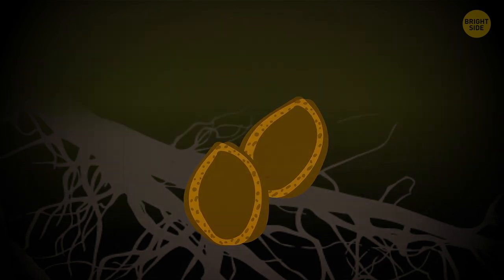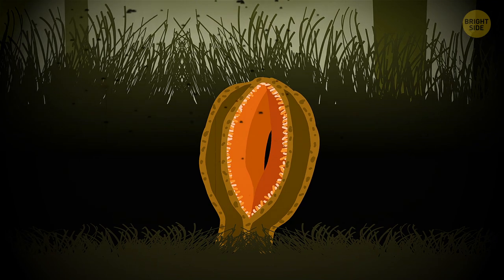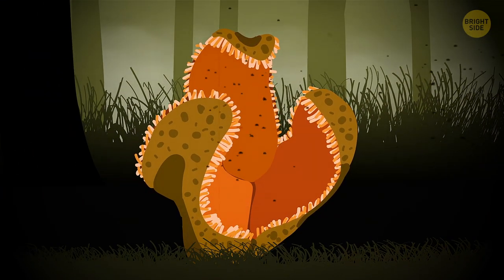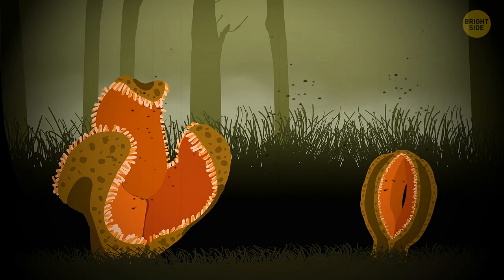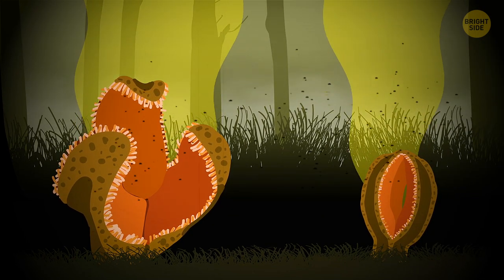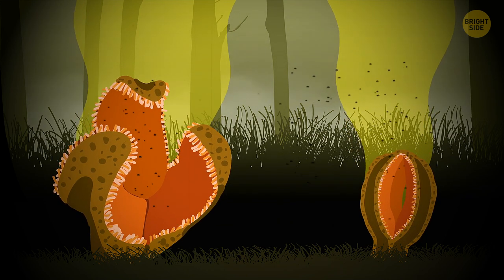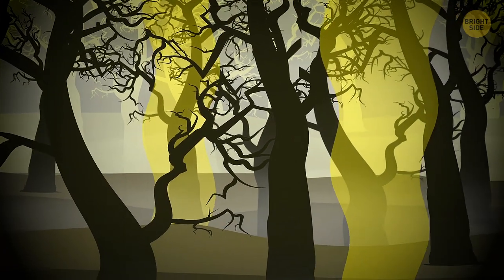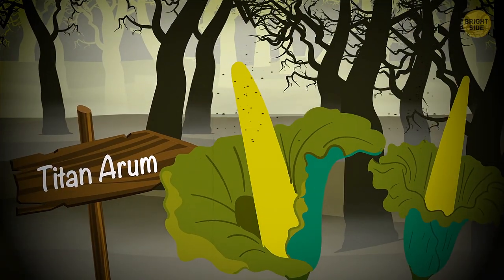But when it breaks through the layer of soil, it immediately starts blooming, opening up in what's best described as a blind, triple-jawed reptilian beast. To make matters worse, it also stinks of rotten meat, attracting flies and dung beetles, so that more of these plant parasites could sprout everywhere. But if you hope to locate the jackal food plant by the smell, first make sure there's no titan arum nearby.